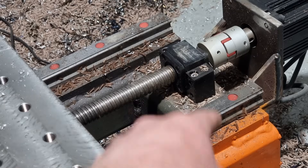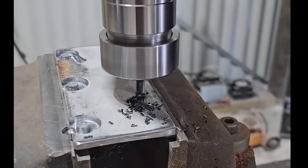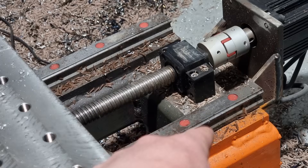For linear motion, I went with 25mm rails for maximum rigidity. Don't skimp here — round rails are cheap but they just won't hold up for accurate cutting. Unless you're building a laser cutter or a plasma cutter, I wouldn't go with anything other than the linear rails I showed you on my machine.